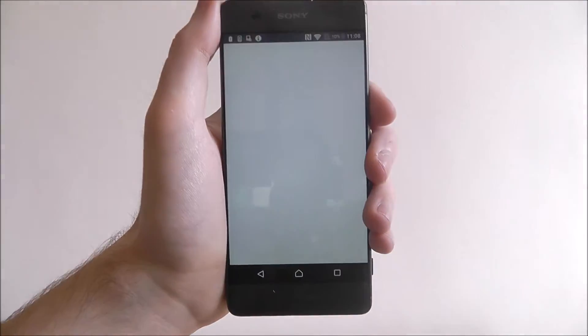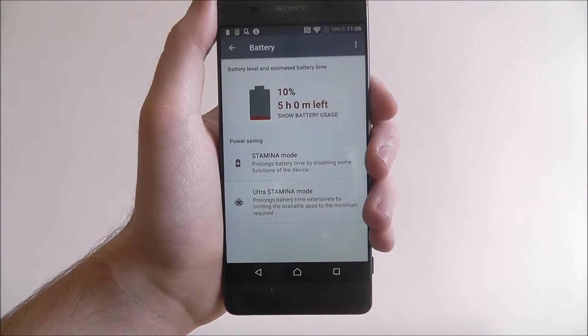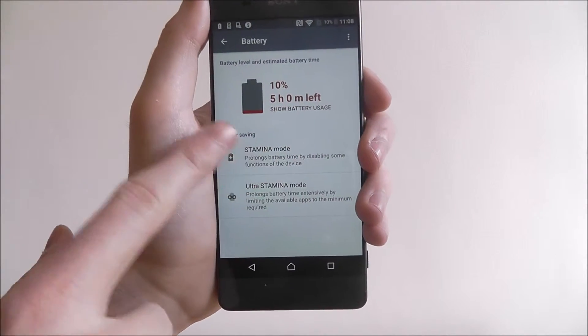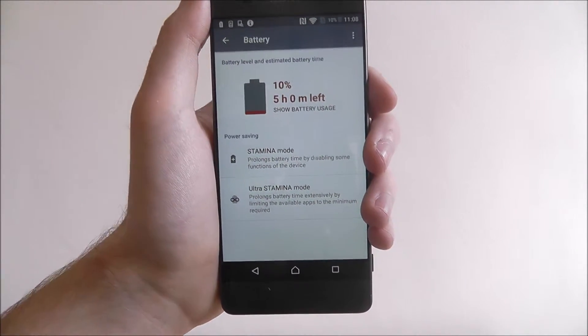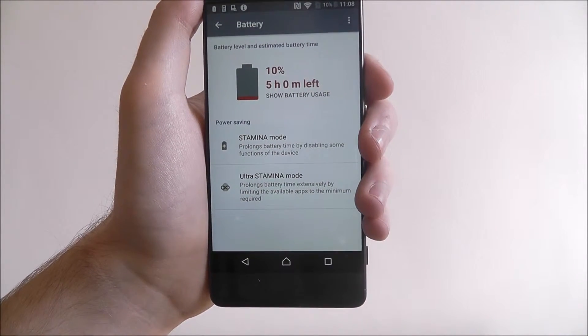To do this we open up the app drawer and select Settings. We're scrolling down and we're going to select Battery. Now as you can see here we've got a couple of options — at the top it will show your actual battery left, and underneath you'll find Stamina and Ultra Stamina.